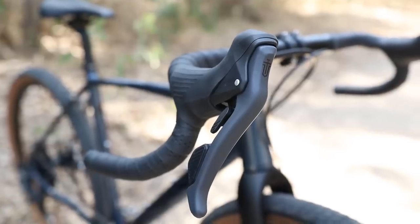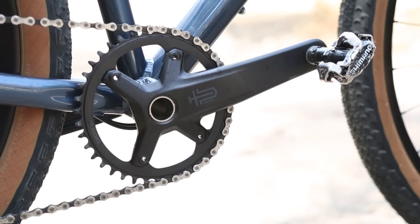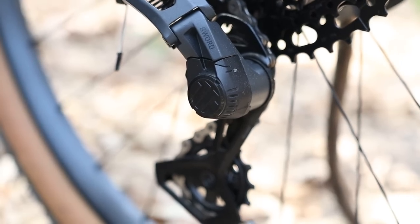I have not been this excited for a groupset release in a long time. In fact, the last time I was anywhere near this excited may have been when GRX was first released back in 2019. In this video, a close look at the brand new budget gravel groupset from MicroShift that promises to offer the average everyday gravel grinder with a simple, functional, mechanical, and affordable alternative to Shimano and SRAM.